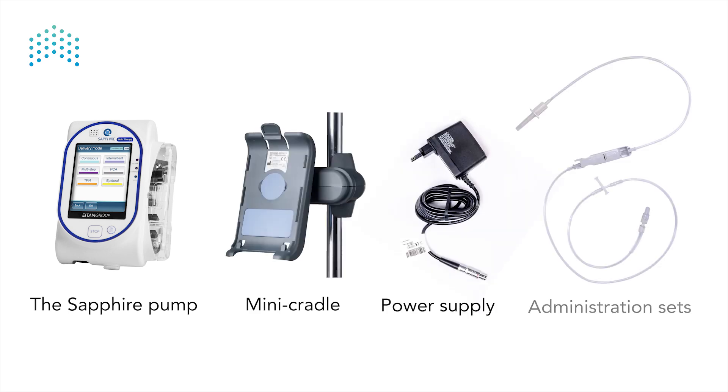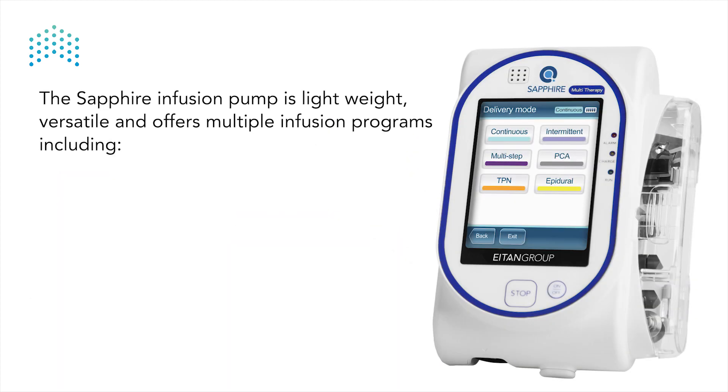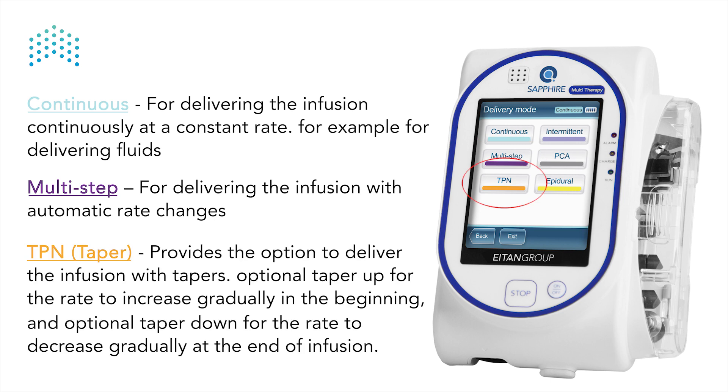The sapphire infusion pump is lightweight, versatile, and offers multiple infusion programs including: continuous, for delivering the infusion continuously at a constant rate, for example for delivering fluids; multi-step, for delivering the infusion with automatic rate changes; and TPN taper, which provides the option to deliver the infusion with tapers — an optional taper up for the rate to increase gradually at the beginning, and an optional taper down for the rate to decrease gradually at the end of infusion.